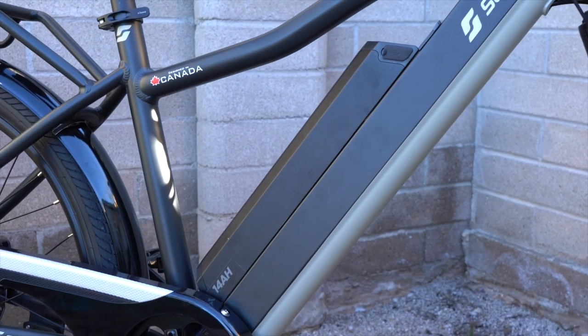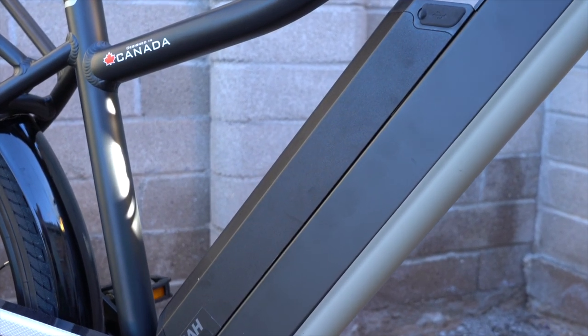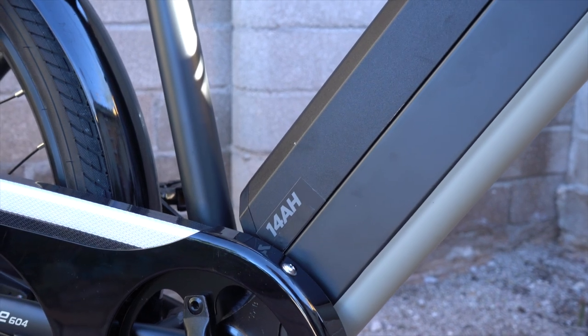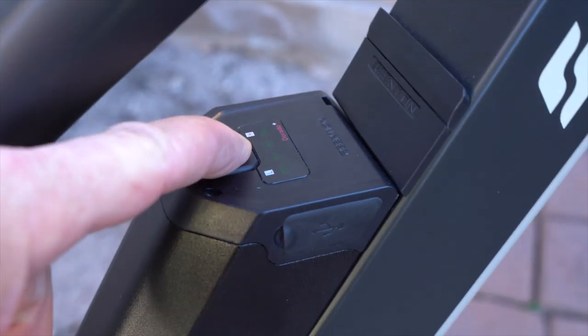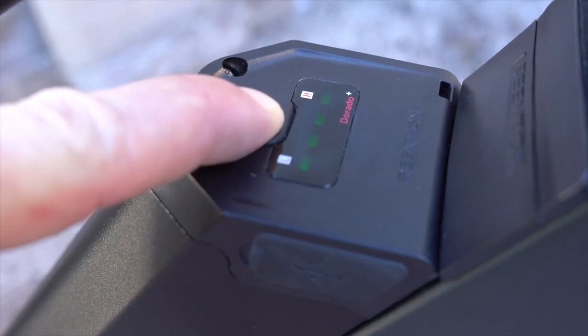Let's take a closer look at the battery pack. This is a 48-volt, 14-amp-hour lithium battery pack with Samsung cells — this is the optional upgraded pack, which adds $200 to the bike. The stock battery is the 48-volt, 10.4-amp-hour. At the top of the battery pack is the battery level indicator: push the button and you can see the lights at the top. There's also a battery level indicator on the display on the handlebars.